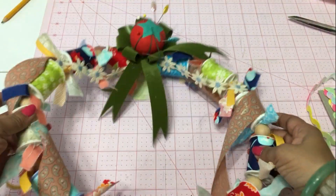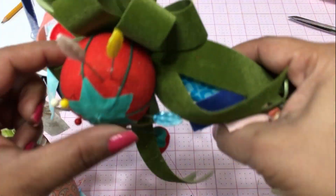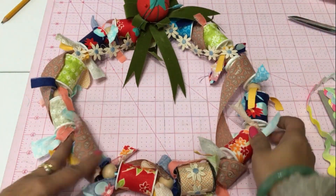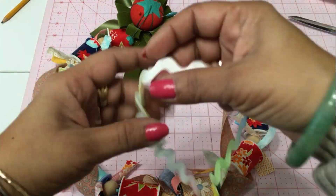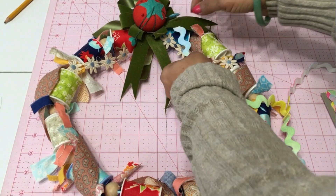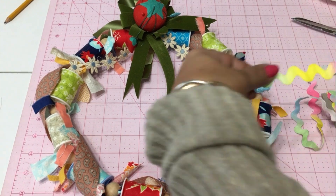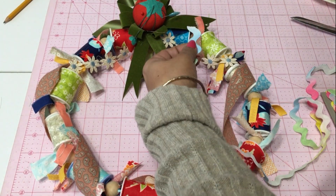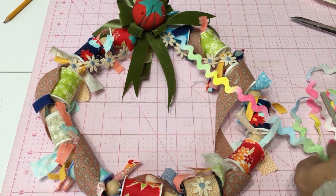What I did was alternate between a thread spool, a bead, a thread spool, a bead, and then in between the beads and the thread spools I just tied on little strips of fabric. Then I went into my stash and took leftover ribbons, trims, lace — different things I didn't really have a specific use for. They're little small pieces, not enough to do a full anything, so that's what I'm adding onto my wreath.